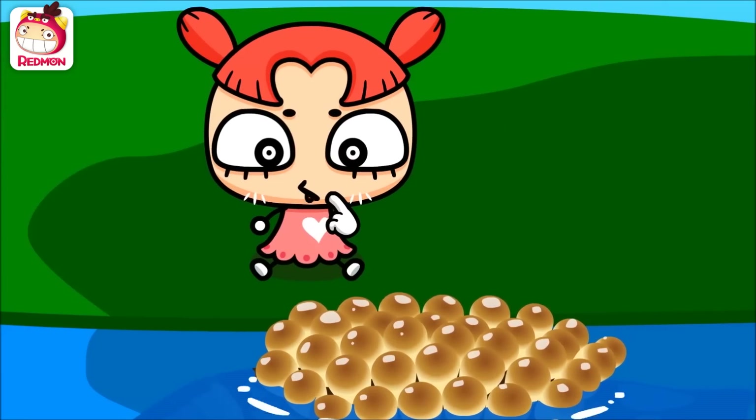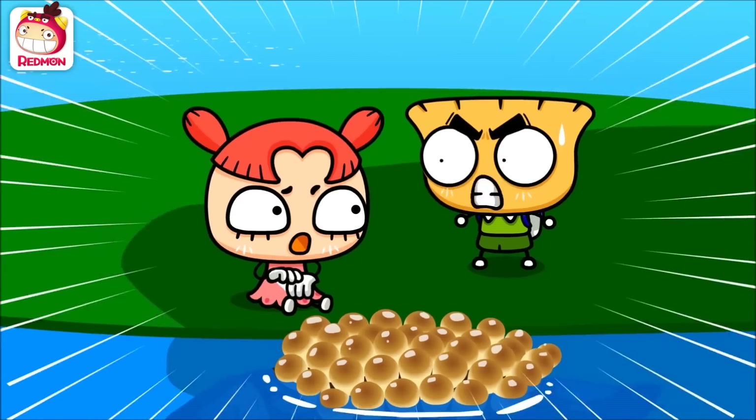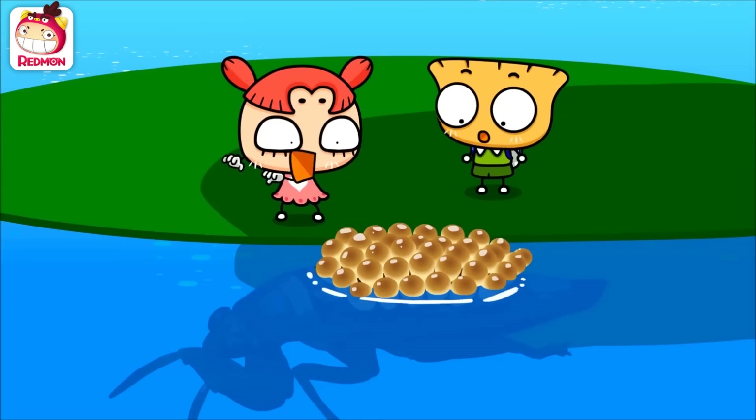Huh? What is this? They look like eggs. Cindy, don't touch it! Why? Hey, you! What do you think you're doing? Oh my!